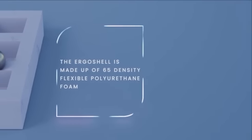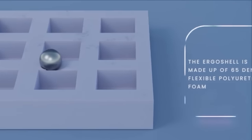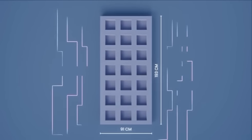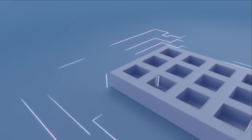Ergo Shell is not only a mattress but it is a method of making a mattress. Ergo Shell comprises a mattress shell at its core which divides the entire mattress into 42 blocks.